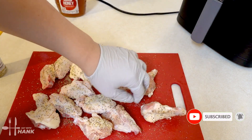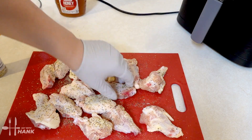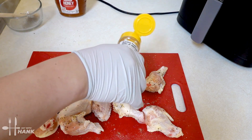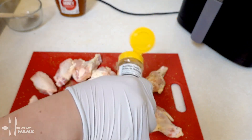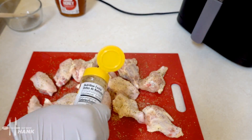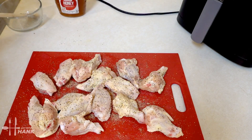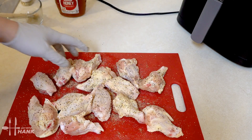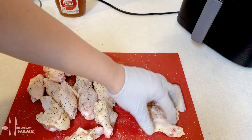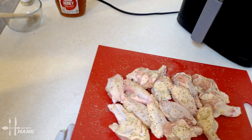Flip it over and do the same thing. Okay we flipped it over and we're gonna season the other side. Try to use up some of the seasoning on the cutting board. We're gonna put the chicken wings to the side.